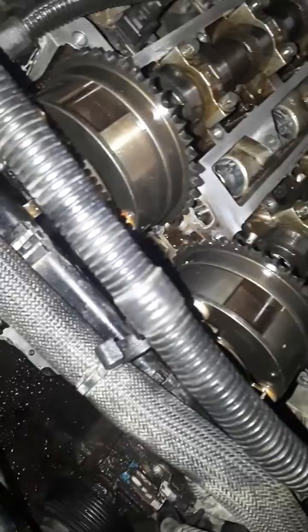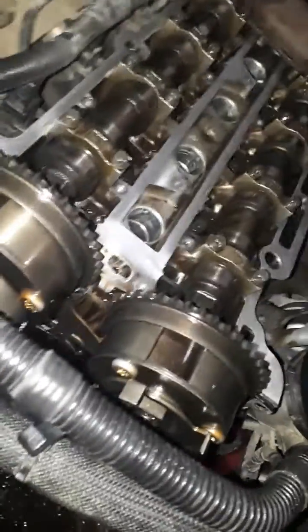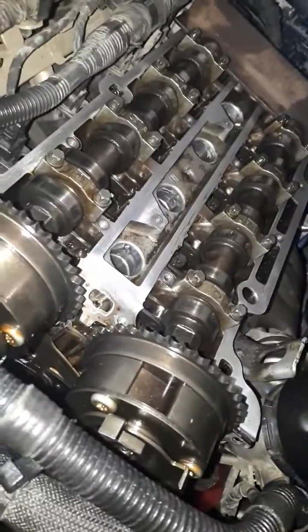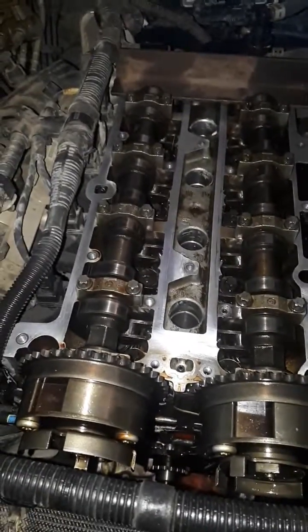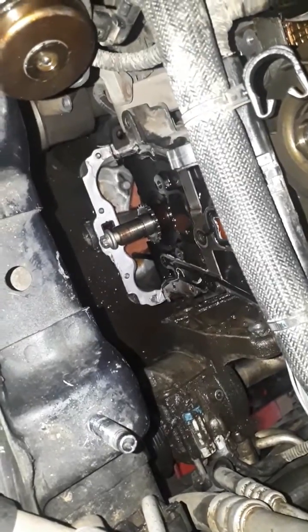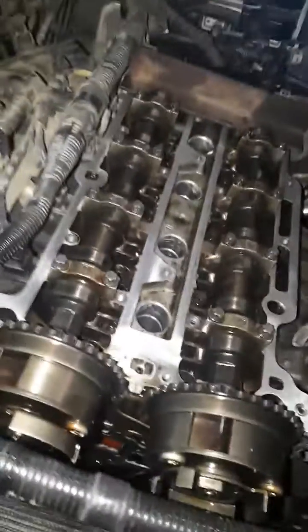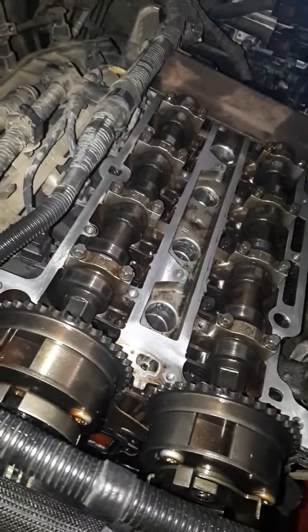Once I matched those positions from the photo, it started right up — everything was fine. Then I had trouble with the timing tensioner, so I had to go back in and replace all the timing stuff. But yeah, that's how you set the timing on a 1.4 Chevy Trax or Chevy Cruze, 2014. If you have any trouble, hopefully you can find more information online — there's not much out there for this. Any questions, comment and let me know. Thanks for watching, like and subscribe.